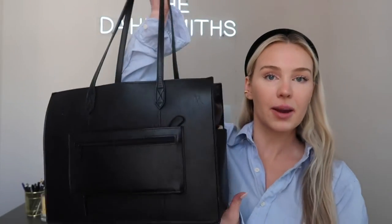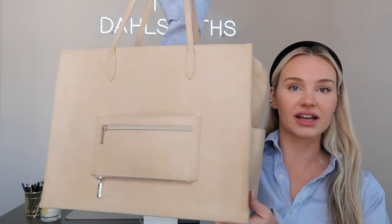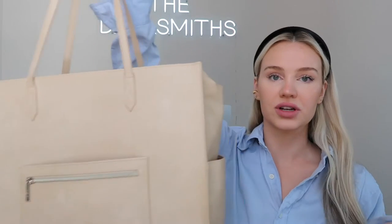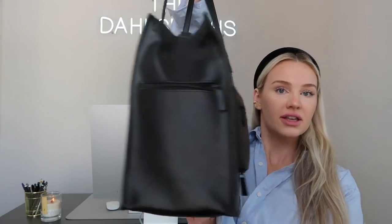My work bag that we'll be talking about is the Base tote bag. This is a mini tote — I have the original as well, you can see it's a little bit bigger. I'll do a side-by-side of what they look like. It's in that nude color, so I have both of them. I got the tan one first, then realized I could probably size down when I found out they had the mini tote, so I got the mini tote. I absolutely love both of them, but let's go through what I have in my mini one.